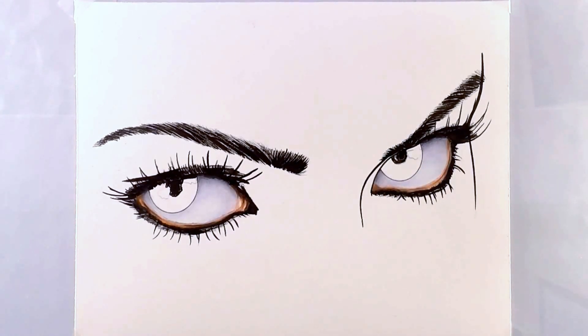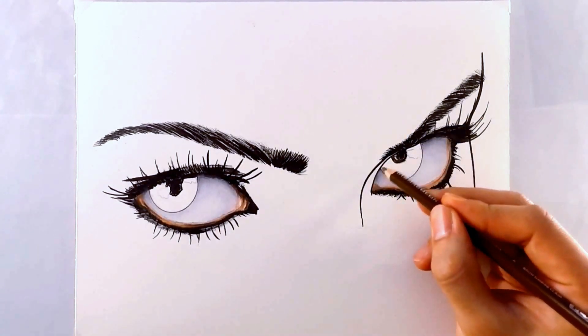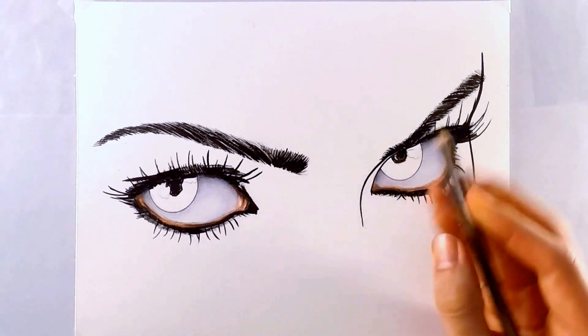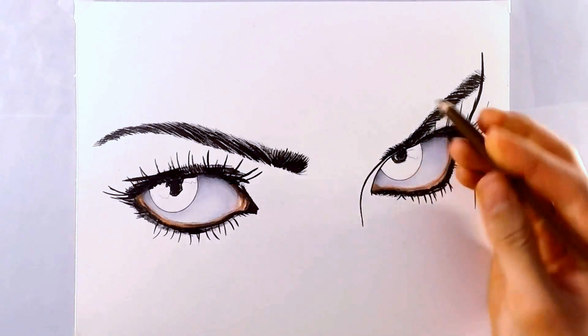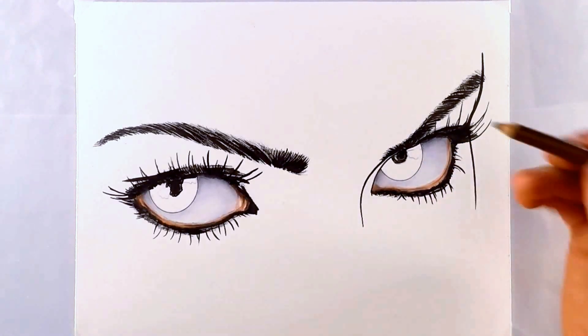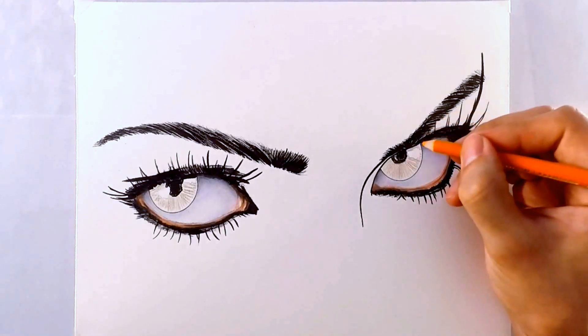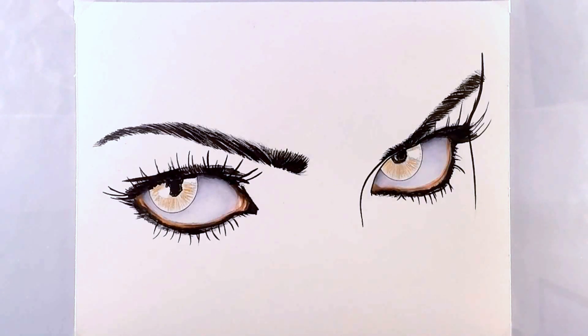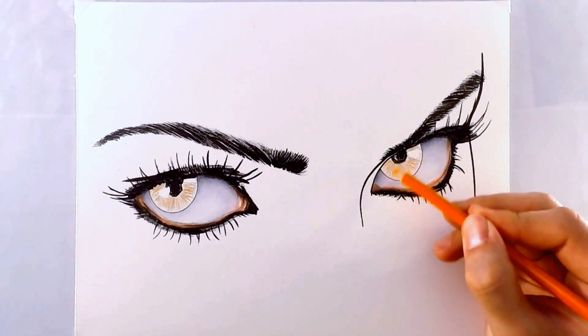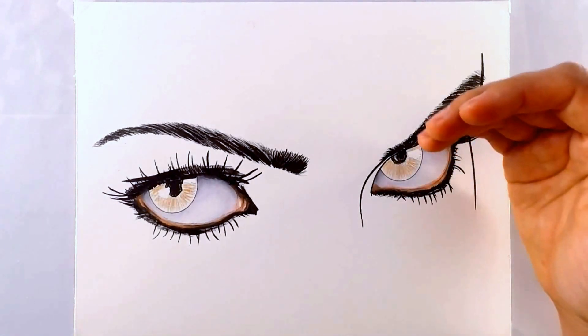I will be starting off with a very light brown color. When it comes to coloring the irises, you want to make sure that all of your pencil strokes go outwards from the pupil. You don't want to go sideways or in little circles because you want to develop texture and detail from the very beginning. Now that the base coat is down, I'm going to go back over it with the next color, which is going to be an orange. I'm making very clear lines — I'm not trying to color the whole iris with this color. Now I'm going to go to a darker brown and start creating the shadows.